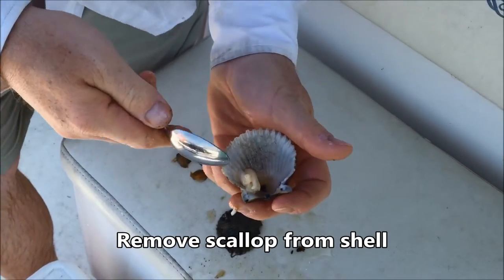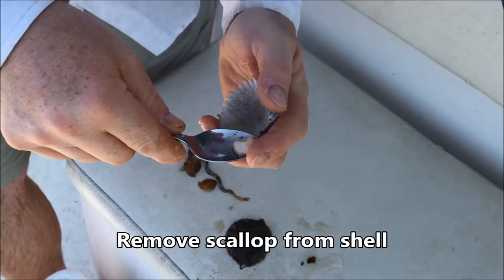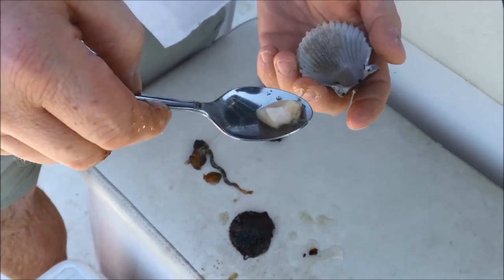You can see there's the actual rest of the muscle and we just scoop that out — and that's what we eat on the scallop.